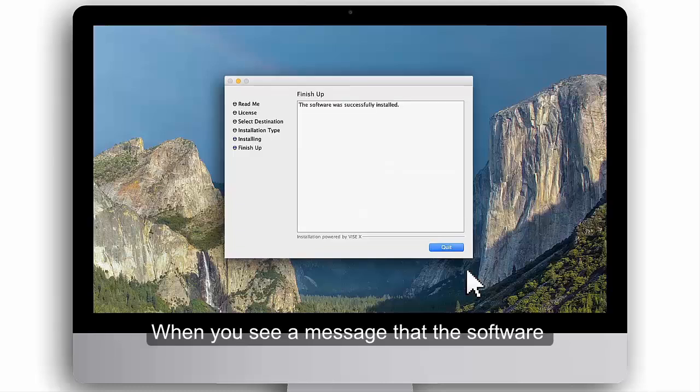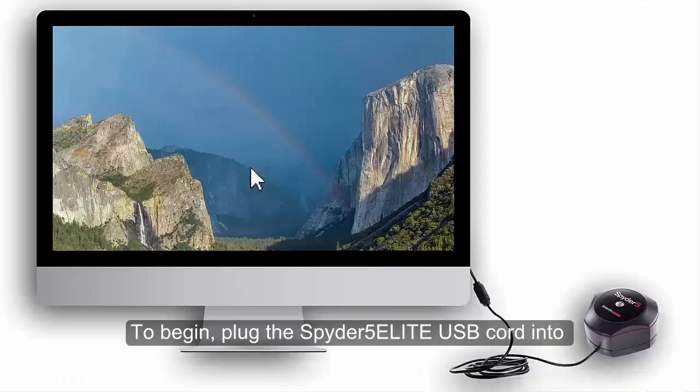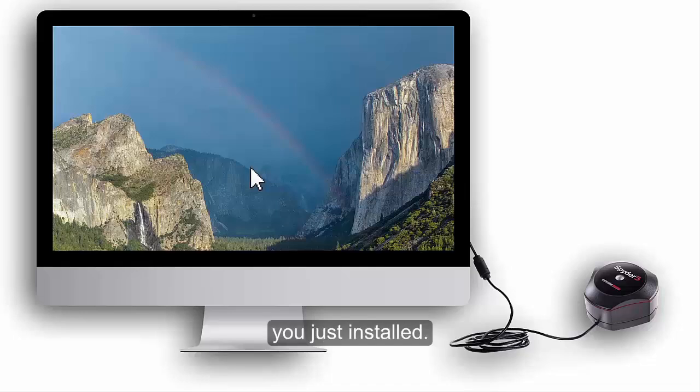When you see a message that the software was successfully installed, click Quit. To begin, plug the Spyder 5 Elite USB cord into an available USB port on your computer. Launch the Spyder 5 Elite software you just installed.